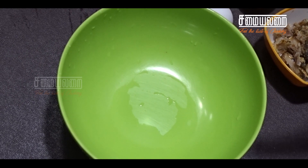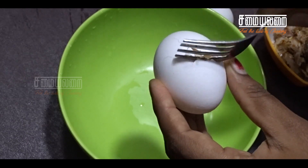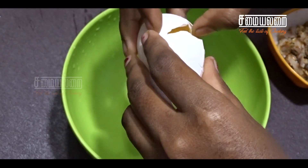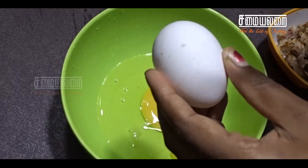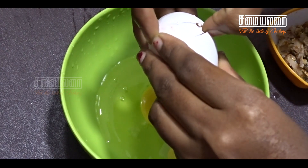We will see Fish Ambit. In a bowl, we will add 2 cups.